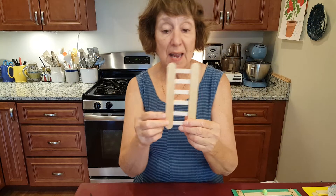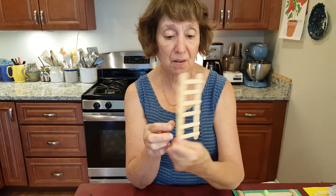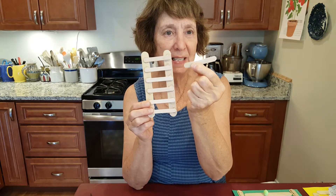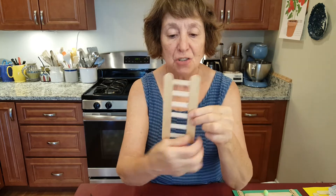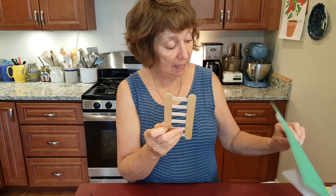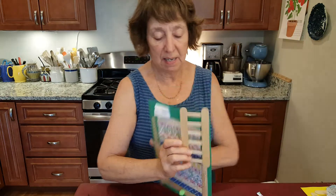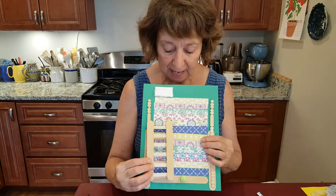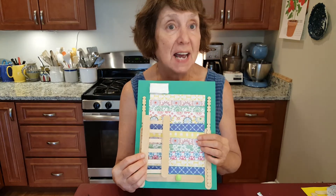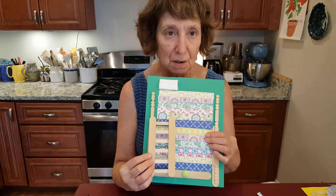I decided, because I had more popsicle sticks and tongue depressors, to create a ladder. I also had these very tiny little popsicle sticks — I had seven of them, just enough to make a ladder that reaches almost up to the top of the mattress. So our princess can climb up and get in bed for the test to see if she will be deemed princess enough to marry the prince.